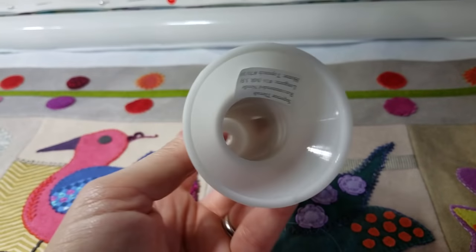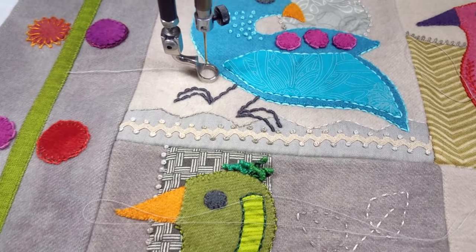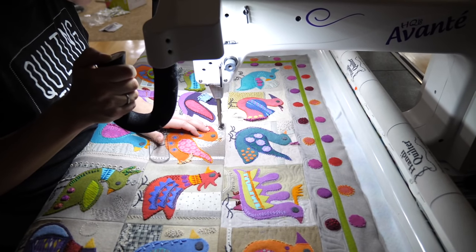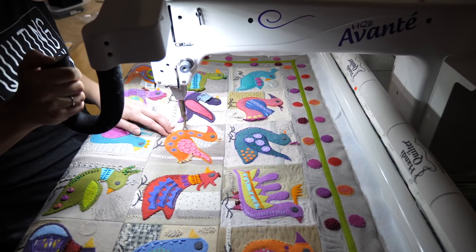Knowing what needles to use can be so tricky, but what I love about some thread companies is they'll have the information right there for you — so I need a size 16 needle. All that's left to do is get started quilting these cute little birdies. I know my only job as a quilter is to not mess it up. I'm going to try to use quilting that enhances those shapes without overwhelming them, and hopefully the result will be as good as it looks in my mind.